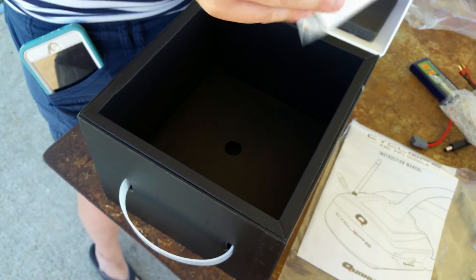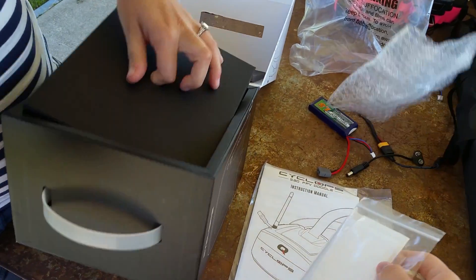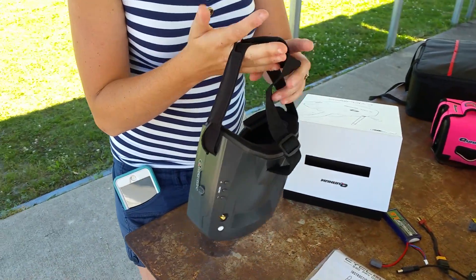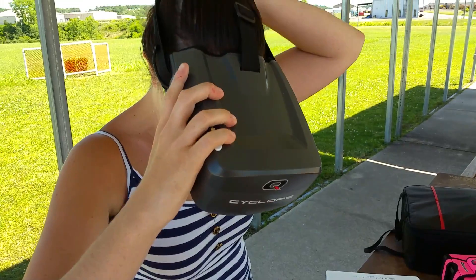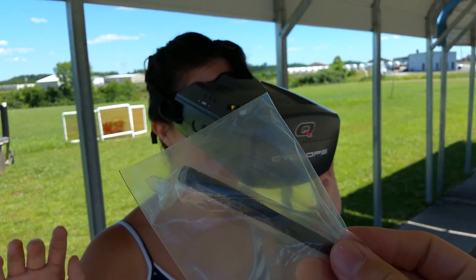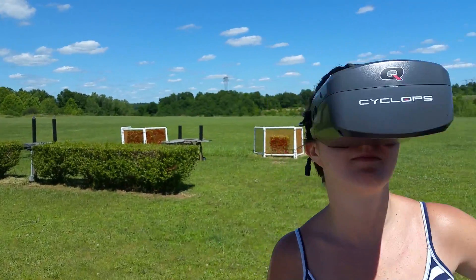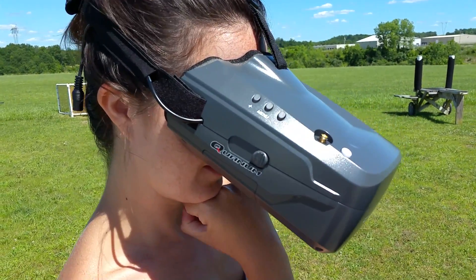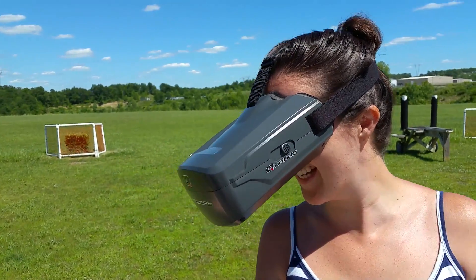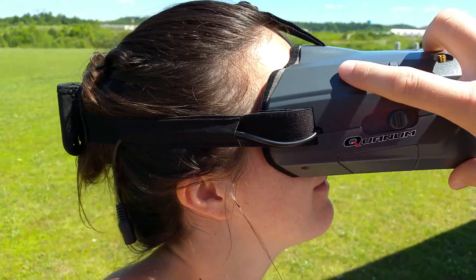There's also what appears to be a different lens included. Then there are the goggles themselves — they look really nice, like an all-in-one plastic unit. It comes with a standard antenna. Let's step into the sun so you can see us better. I would recommend upgrading to something like a clover antenna, but the goggles have a slider for the lens on each side — great job modeling, Abby.